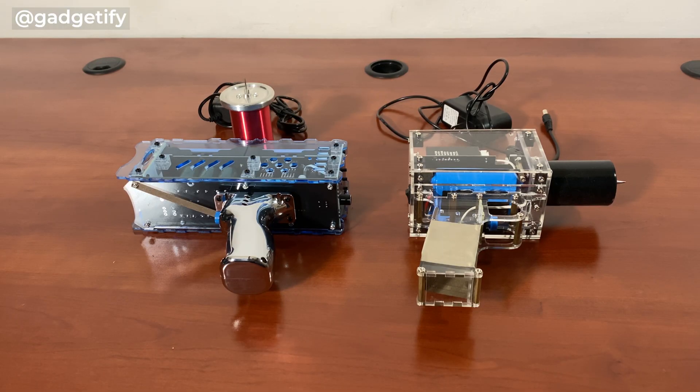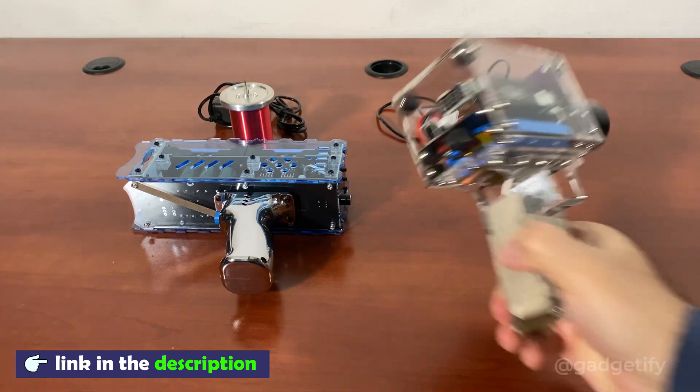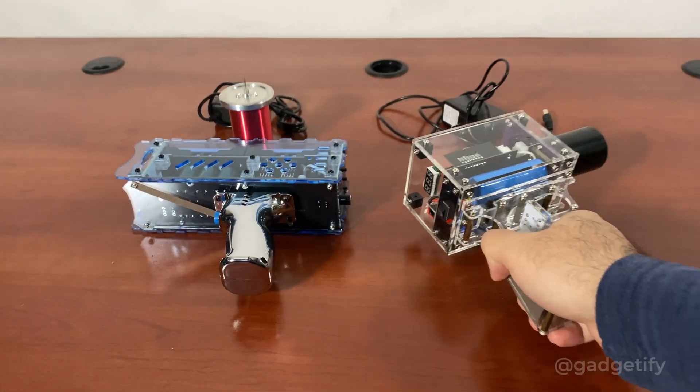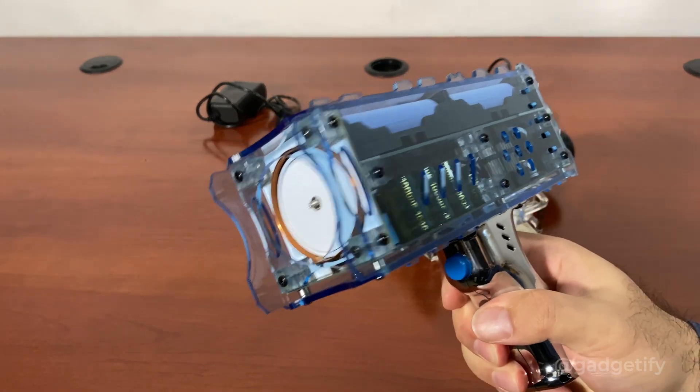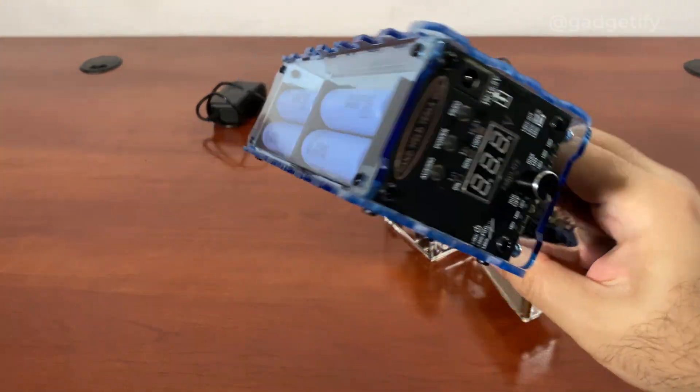Hey everybody, today I'm showing you two cool Tesla coil guns, or handheld Tesla coils. Both of them are rechargeable. This is the old generation, and this is the fourth generation collector's edition — it's a little bit more slick.